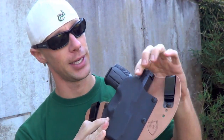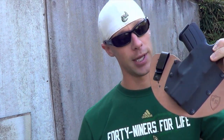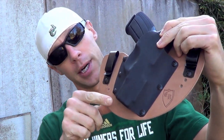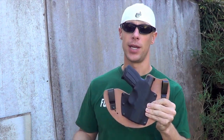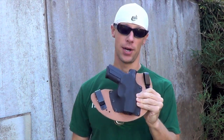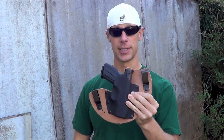Like I said, the Kydex comes above the belt line, so it makes it easier to reholster. Another thing about the Kydex that sets it apart from competitors is that it extends out over the muzzle end. The reason they do that is so that if you're wearing it out in the rain and you get wet, the rainwater is not going to get all over your firearm — it gives you a little extra protection from the elements.